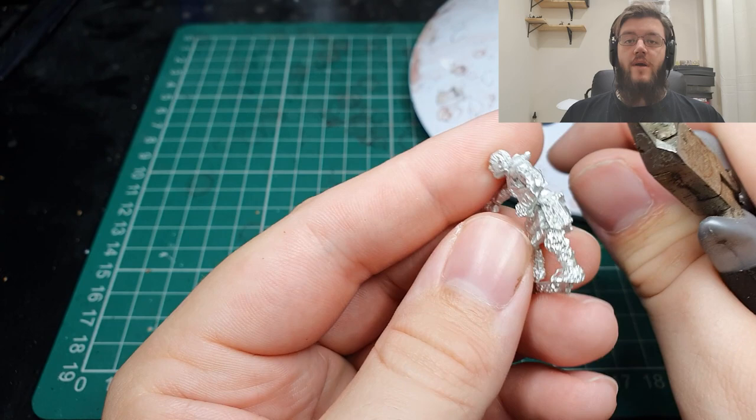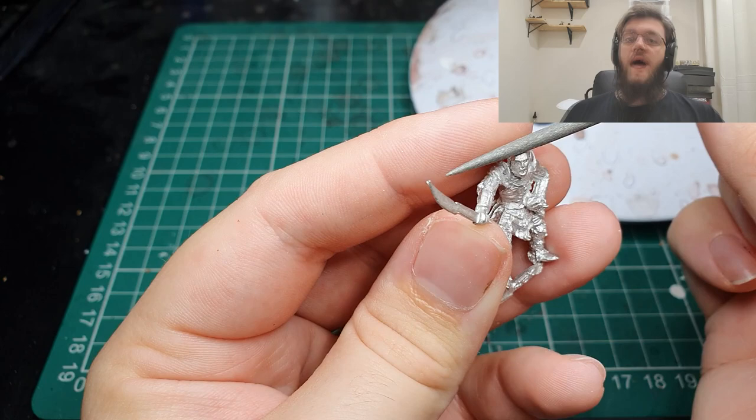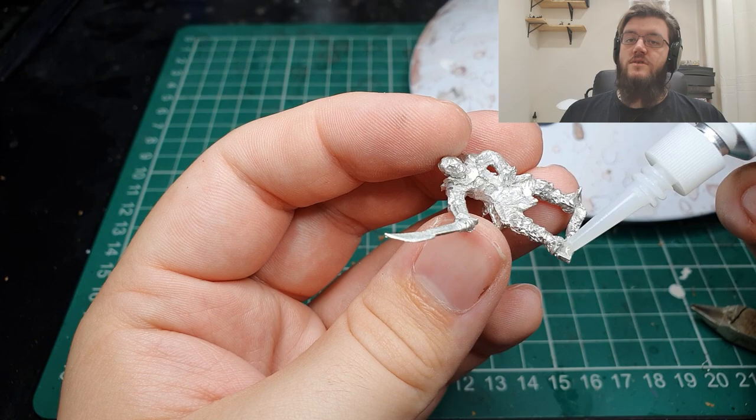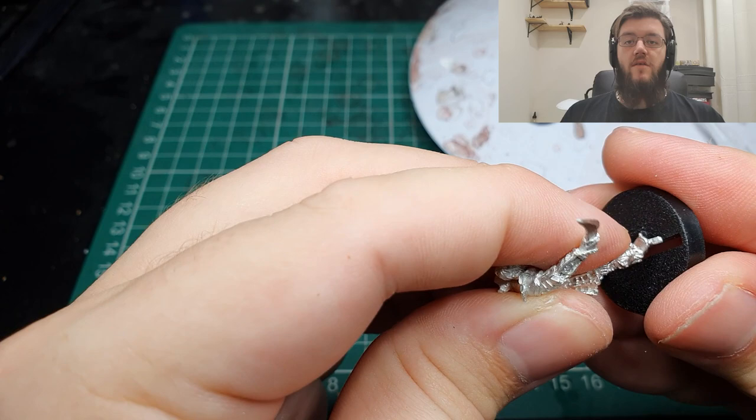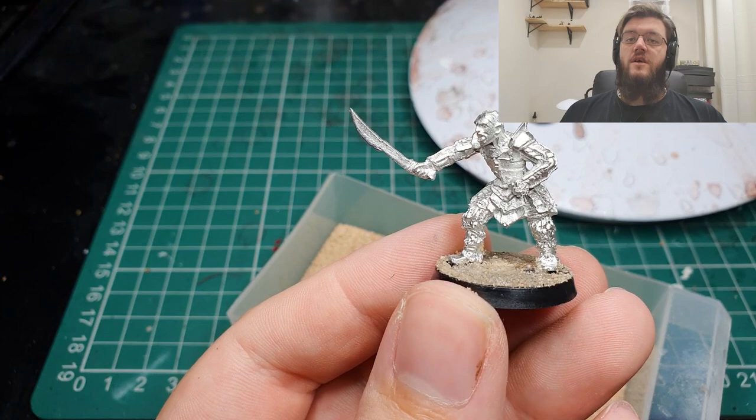As always we start prepping our model by trimming off all the excess flash and all the excess bits of metal that hang on to the model. This is a metal sculpt so there might be a fair bit of that. Then we get rid of all the mould lines with a combination of a circular fine file and a mould line cleaner for the bigger patches. Once done we affixed him to the slotter base using super glue with a slight kink in the base peg to get him in snugly, and covered the base in fine modelling sand using PVA glue.